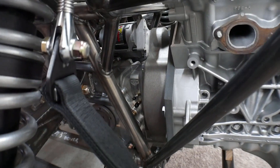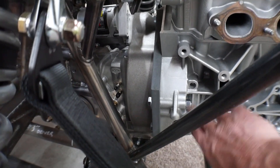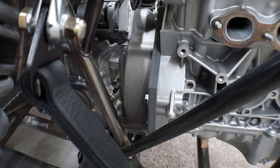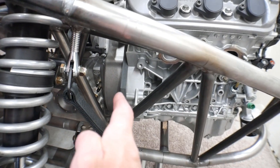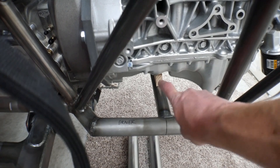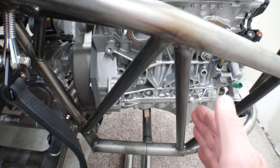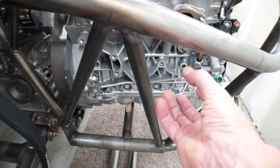I already have a Kennedy Engineering engine adapter ordered. As soon as it gets here — right now there's just a piece of wood in here — I'll do a video showing how I mate that up, and hopefully I'll have the clutch at the same time. After I get the engine bolted to the adapter, I'll actually make motor mounts. Right now the engine has no motor mounts and is being supported by that little block of wood, but once I have it on the adapter it'll move back about a quarter inch, and then I'll fab up motor mounts to lock the engine in.